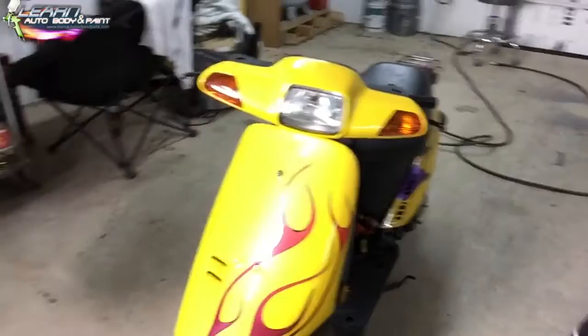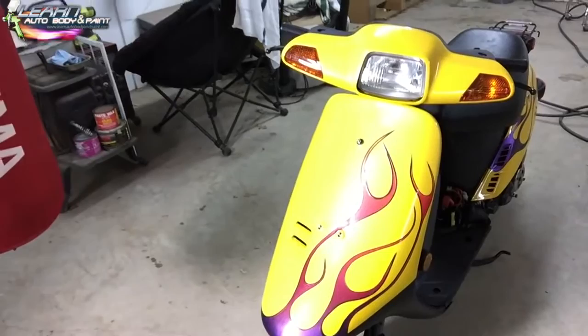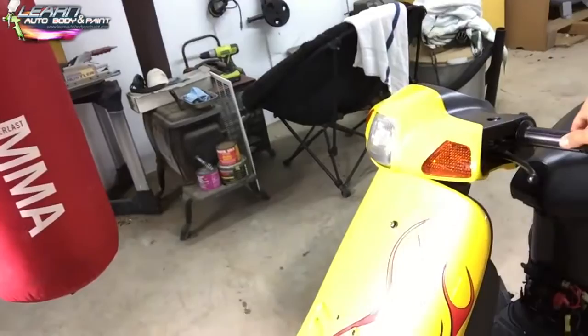We'll see in a week how it looks, but if it needs a little buff you can water sand it lightly with 2000 grit and buff it out. In the sun this thing looks mean — really does. I got red pearl in it.